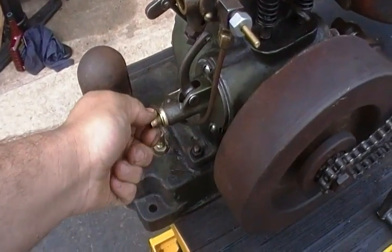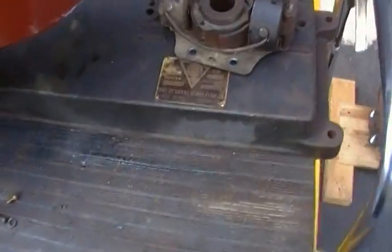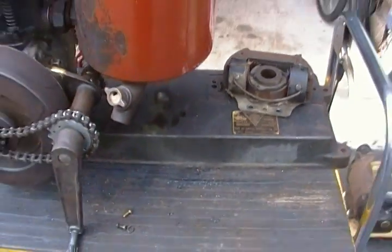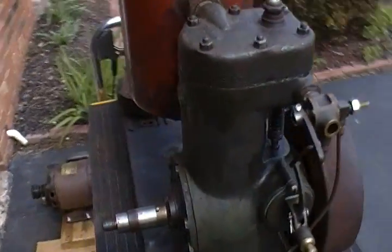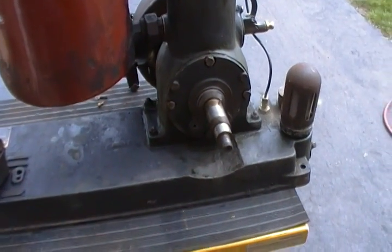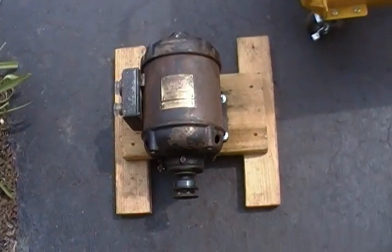I'm getting a little adjustment screw for the spring tension on the governor. One interesting thing is that the speed isn't labeled, even though the tag has a spot for it. The generator needs 1700 RPM to produce 120 volts. This engine design is at least that. It had a fairly large pulley on it — about three or four inches in diameter — mounted on the shaft there. So I should be able to get a good ratio going if it doesn't run at the exact RPM.